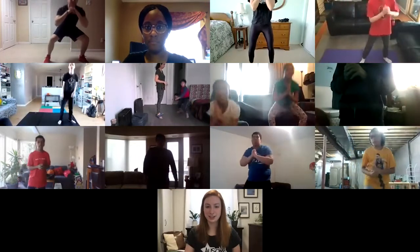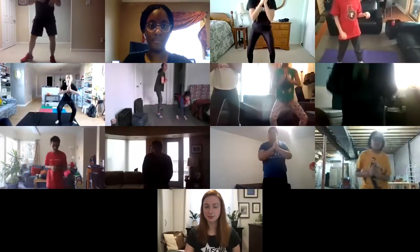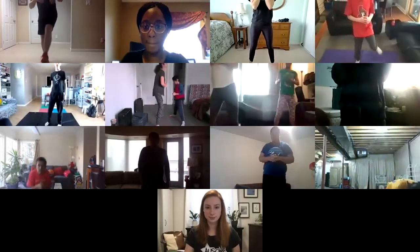Good job everyone. Ladies getting nice and low — that's perfect. Down and up, we're halfway. Great job. Keep going — a deep bend from your knees, got two more. Nine, good stuff, and last one — let's try and get as low as we can on this last one. And back up — ten. Good job everyone.